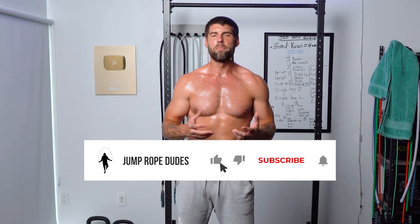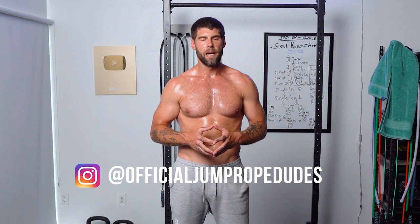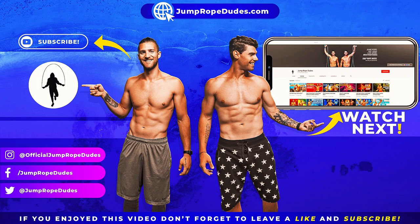Let me know what other kinds of videos you guys would like to see — not only workouts, but tutorials, reaction videos, anything like that. The main point of this channel is to help people learn how to jump rope, lose weight, and improve their health with jump rope. Any feedback is always welcome. Thank you guys for being on today's workout. Catch us on Instagram — officialjumpropedudes. See you on the next one. Good work.